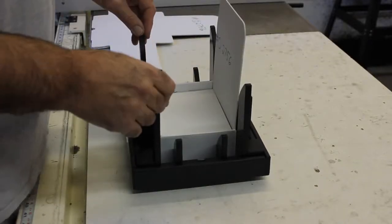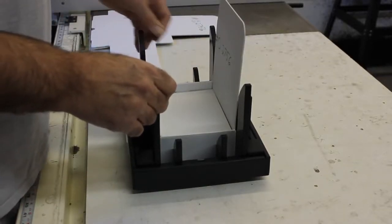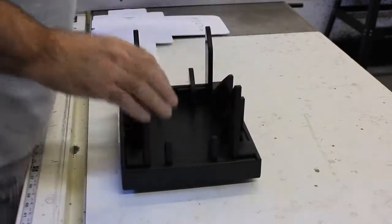Hello and thanks a lot for purchasing this easy fold fixture. I'd like to demonstrate how it's going to work for you today. We have labels that indicate the front. It's going to be a two-part process.